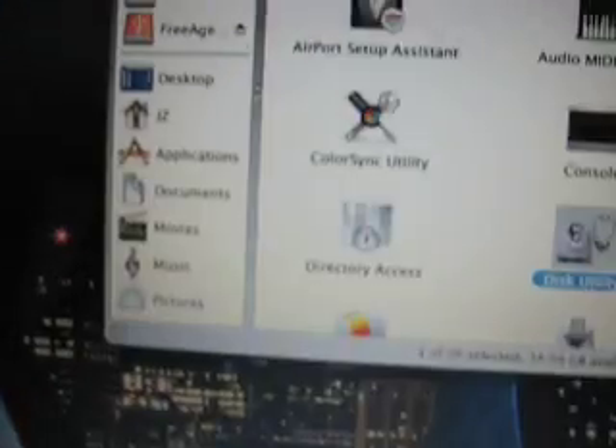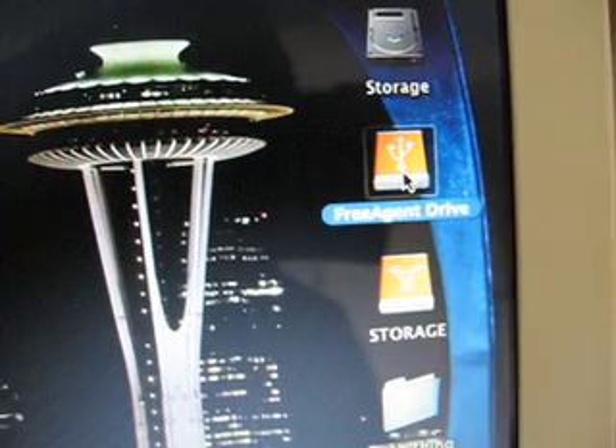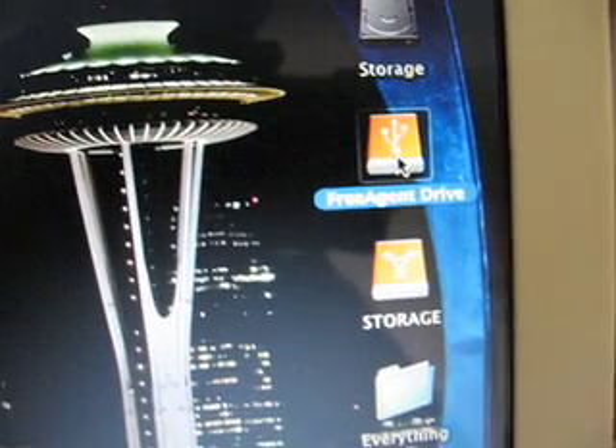So that's just a quick overview of the FreeAgent. One thing you should note: ejecting it does not automatically power off the drive. I'm going to do that right now — so the drive's ejected, but it's still glowing, which means the power's still on. And that kind of throws me off. It's weird, I don't know why they did it like that. You would think ejecting it would just turn it off, but it doesn't. So that's how that goes on the FreeAgent drive — the little quick review of it.